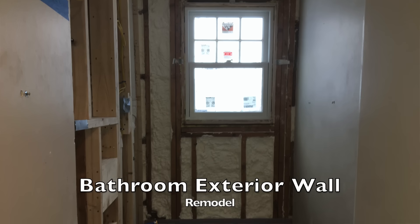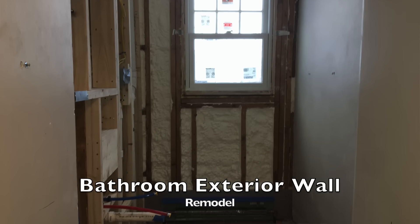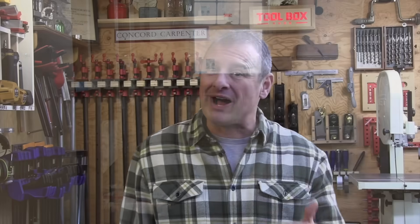If you only have a small area to insulate, like a small addition, maybe a bathroom or a basement remodel, hiring a spray foam contractor can be expensive and it's not always a viable option, especially with scheduling and all those things.